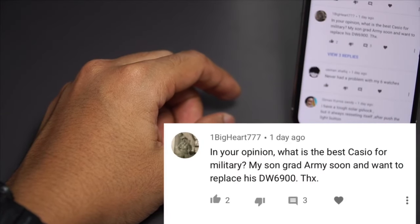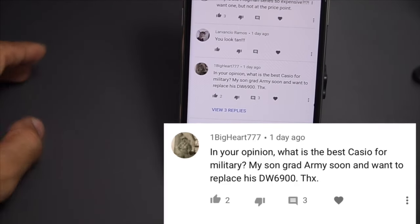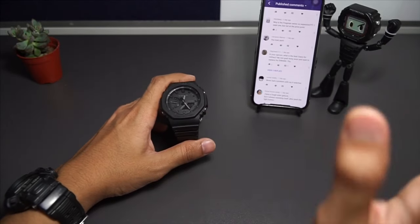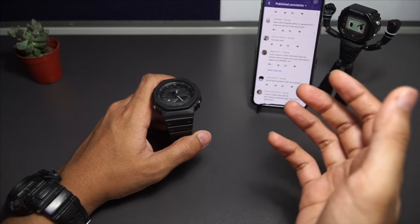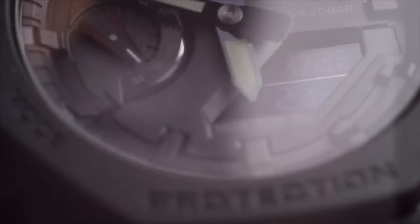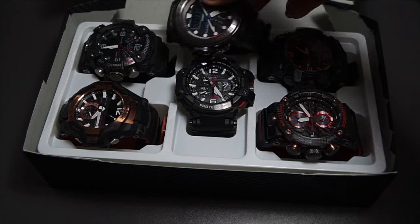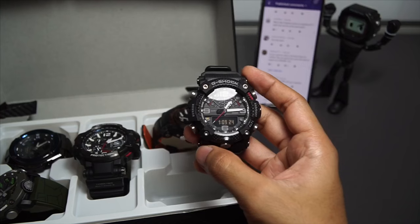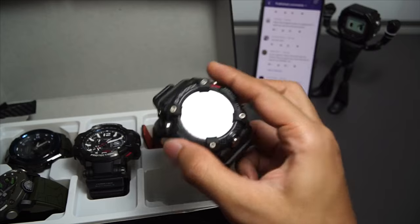Someone asks: in your opinion, what is the best Casio for military? My son is going into the army soon and I want to replace his TW6900. For military use I highly recommend any digital or full analog G-Shock watch for legibility and reliability. Keep in mind it's best to pick a G-Shock that has an anti-magnetic feature so you won't be affected by all the gear used by the military. Get a Master of G with quad sensor or triple sensor — it'll be a bit more expensive but much more reliable in the long run.